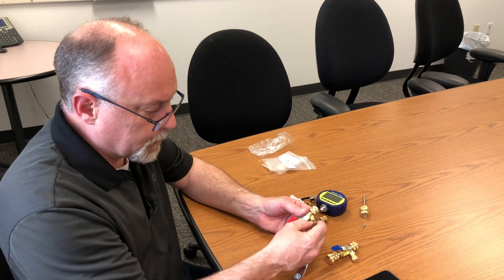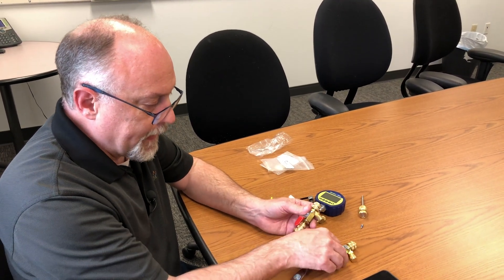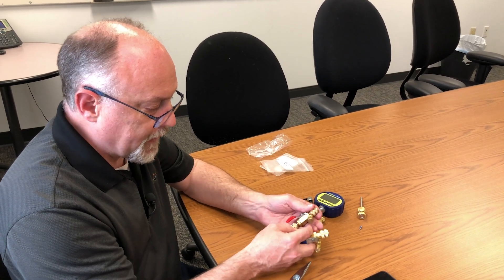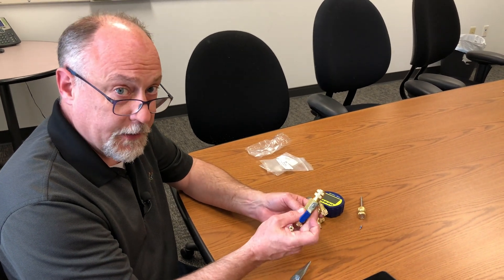Some people ask: why do you have two different colors of core tools? The red handle is 5/16ths and the blue handle is a quarter inch. This one is quarter by quarter, and this one is 5/16ths by quarter. The 5/16ths is what we typically use for mini splits, and the quarter inch is for standard air conditioning.